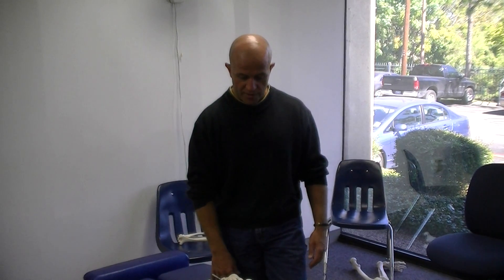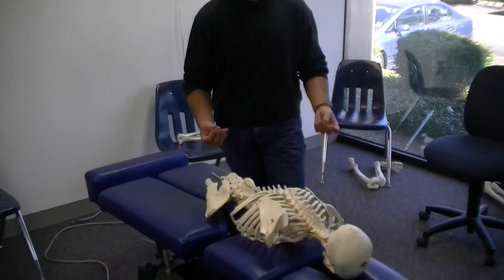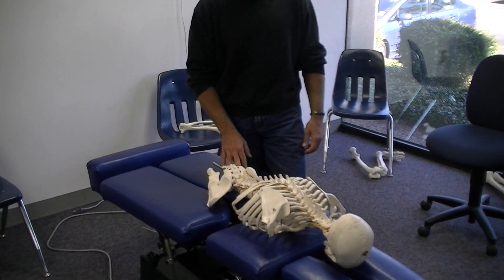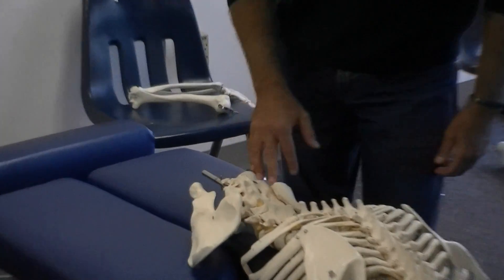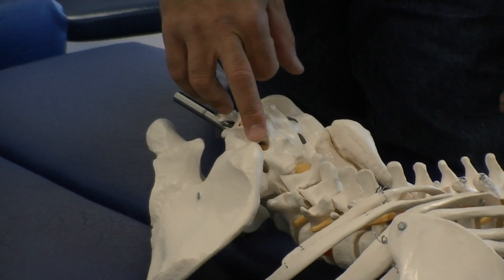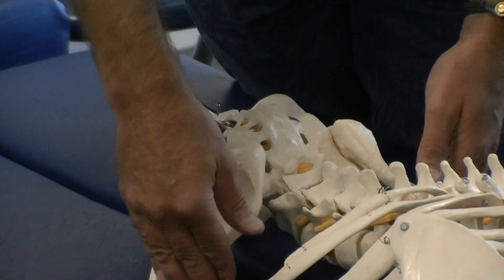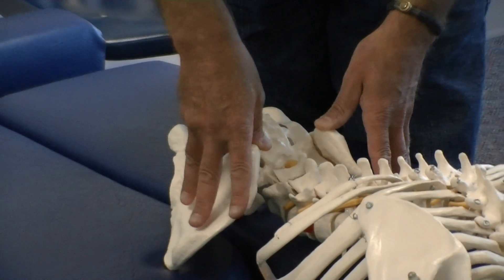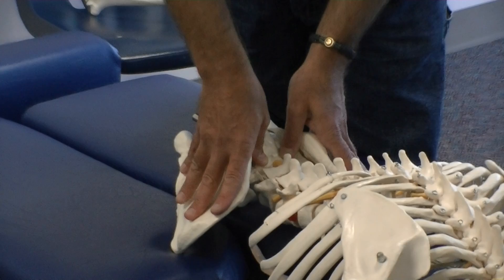There are many different variations. Some people like to use bilateral thumb contacts, going up the spine using those. With a bilateral thumb contact, you want to contact the sacral base just medial to the PSIS. From here, climb the iliac crest, windshield wiper down to the PSIS, then come just medial to the sacral base, bilaterally on both sides.